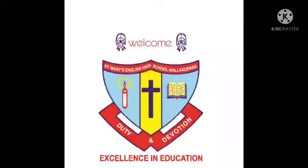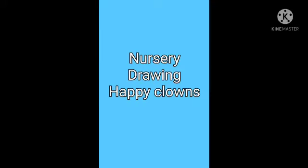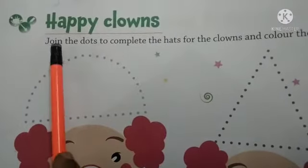Welcome students. Nursery drawing: happy clowns. Take drawing and coloring book page number 28, happy clowns. Join the dots to complete the hats for the clowns and color them.